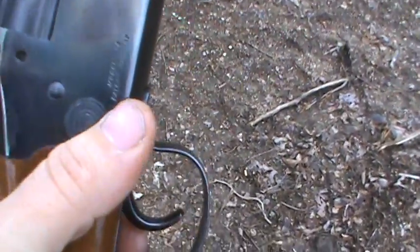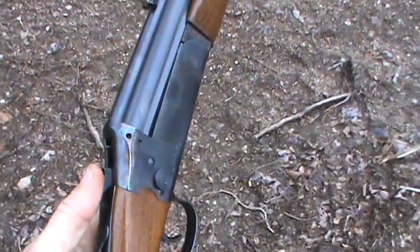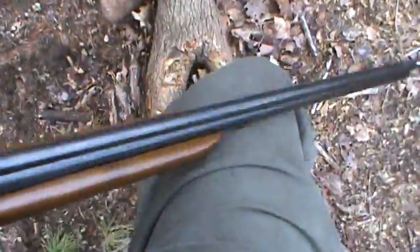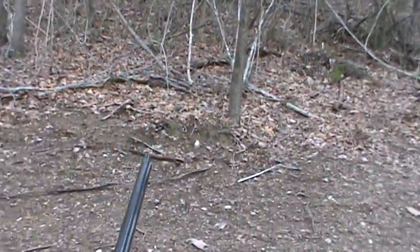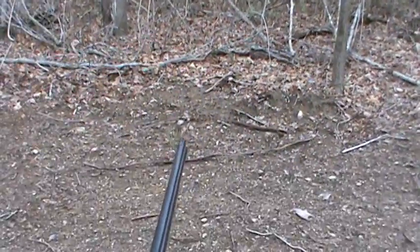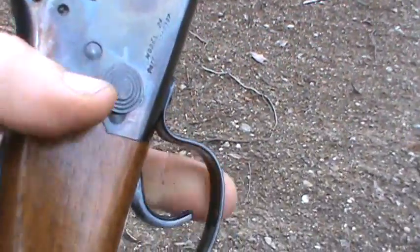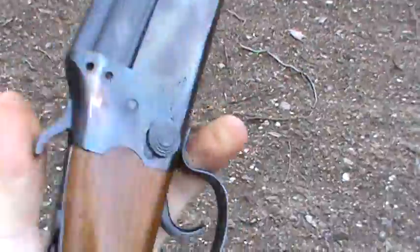We're gonna pull our selector up to 22, pull the hammer back. And we'll see how it shoots the 22. That was good — move our selector down to the four-ten.